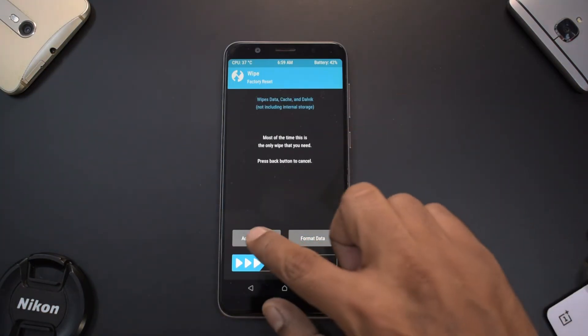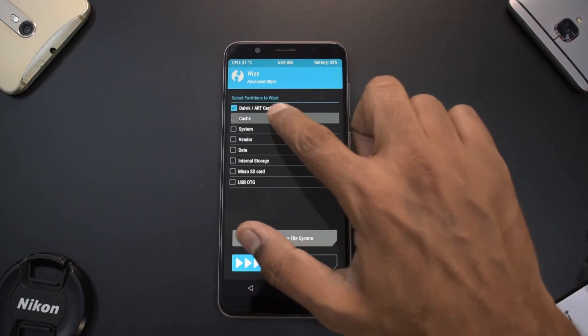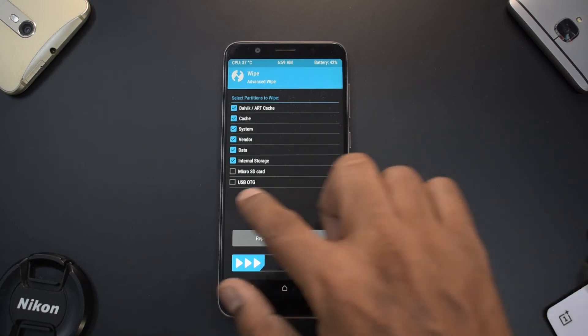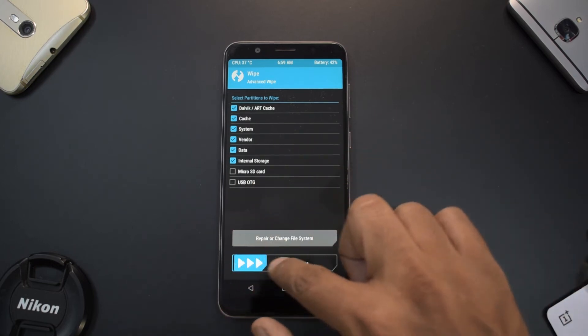Now that we are back in TWRP, go to Wipe, then Advanced Wipe, and select: Dalvik, Cache, System, Vendor, Data, and Internal Storage. We will not be wiping the micro SD or USB OTG. Swipe to wipe. Now we are all set to install the ROM.